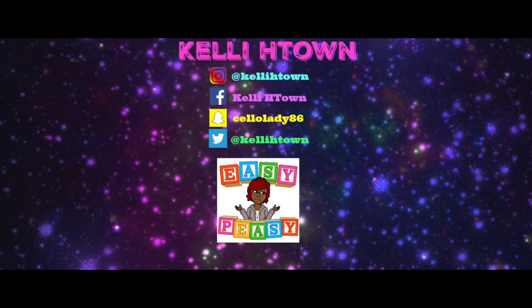Alright guys, hopefully you enjoyed that quick tutorial on how to contour and highlight your face so that you can be glowing and have those cut cheeks that everybody will be envious of. Come back to my channel and watch more of my videos, and before you go — subscribe to my channel and click that bell so you get notifications when I post new videos. Until next time guys, be you!